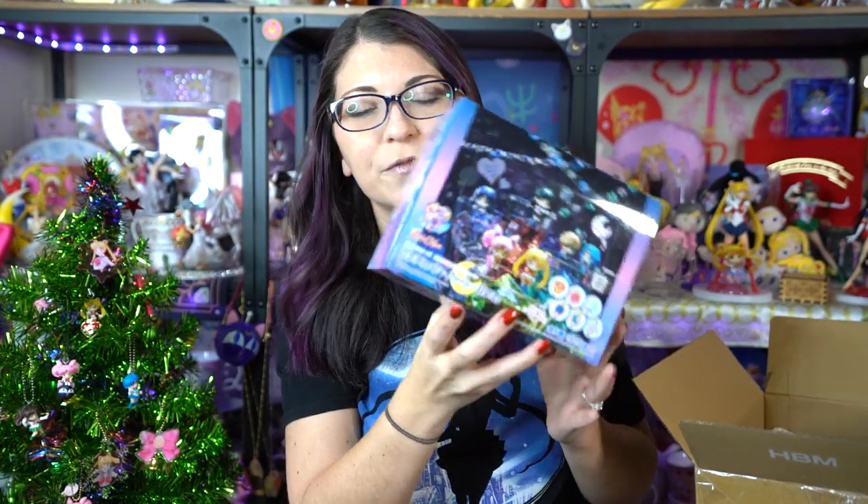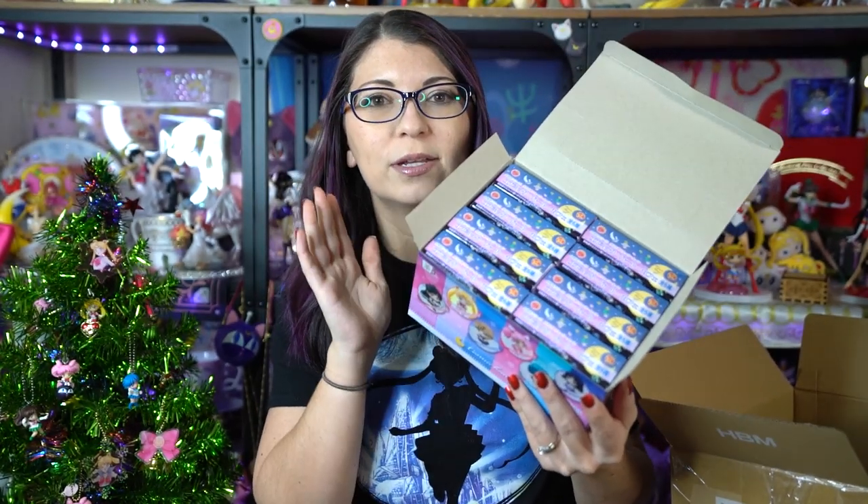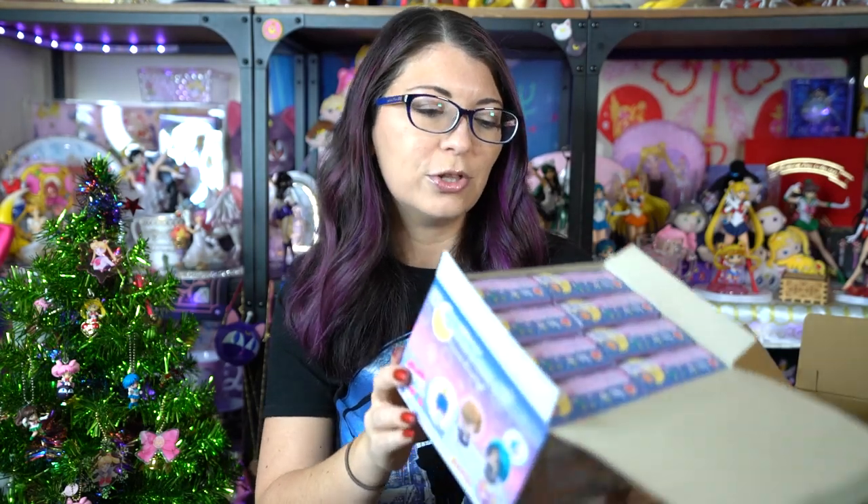The first items I got are the Ochatomo series Cosmic Heart Cafe eight-pack. This is a full box of eight. I haven't opened it yet so this is my first time looking at it. I get eight separate blind boxes in this packaging, but since it all came in the box straight from the retailer, this should include all six of the characters on the front and then have two extra, so I should have doubles of two of them.